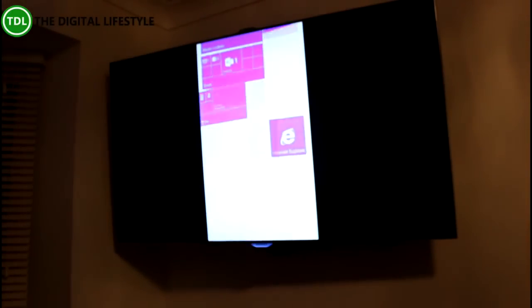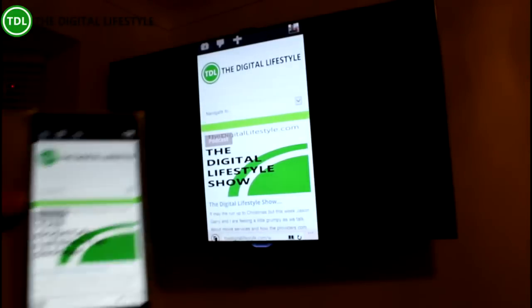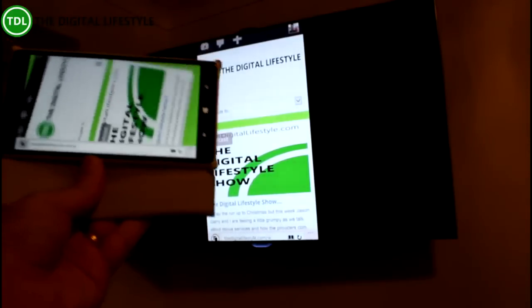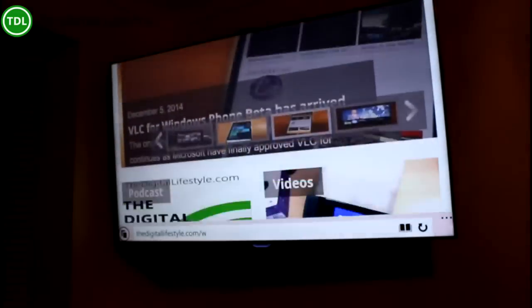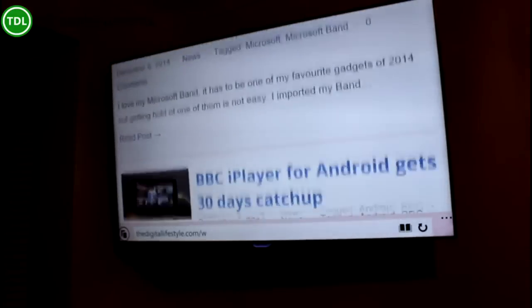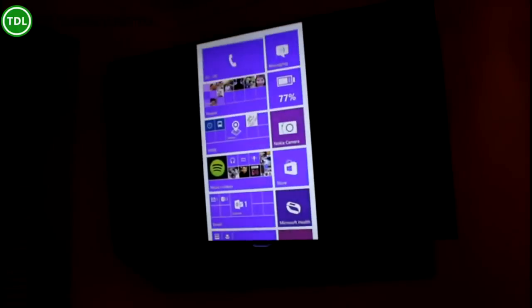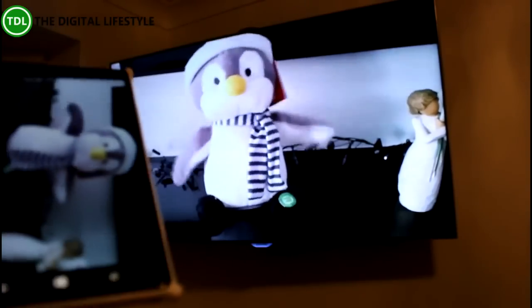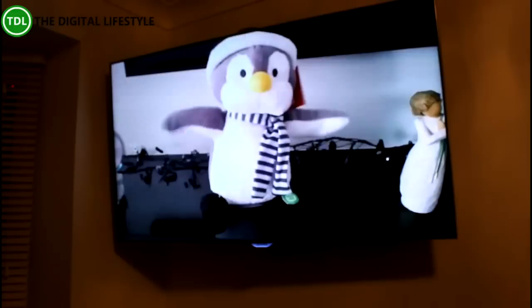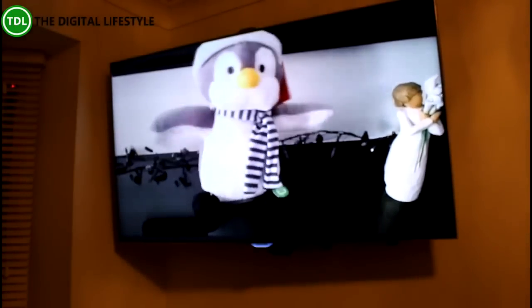So a really nice feature. Anything I put on my Windows Phone is up there on the big screen — a nice way of getting content up onto your TV, and anything I do on here is mirrored across. There's a video playing on my phone and it's playing through the TV.